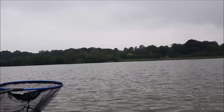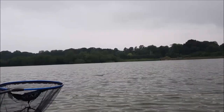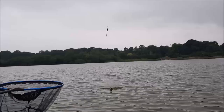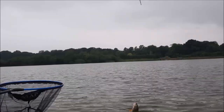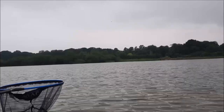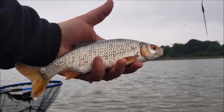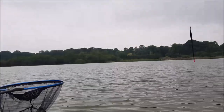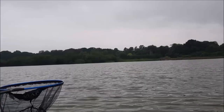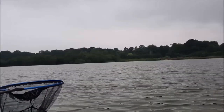There's the first one! I was going to say it might take a while to get going — it took up to an hour on the feeder. But it's the first roach of the day. I'm going to swing him to hand. And there we go — first roach of the day on the first cast. Always the best way, isn't it? A good stamp of fish. As long as that wind doesn't get too bad, we should be alright.